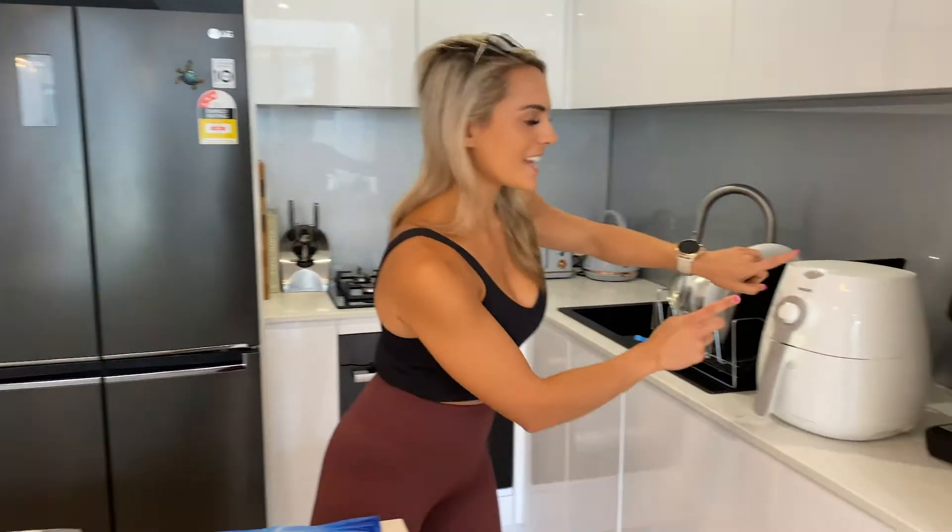Hi guys and welcome back to my YouTube channel. Today we're going to do something a little bit different and make some homemade sausage rolls in the air fryer.